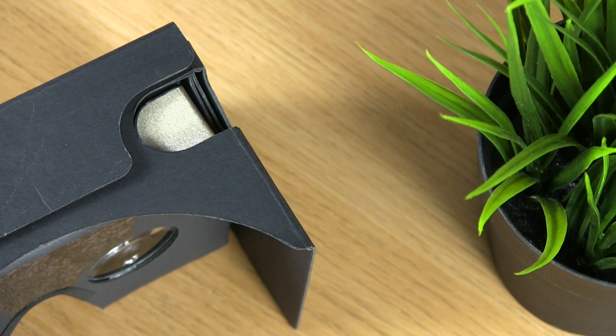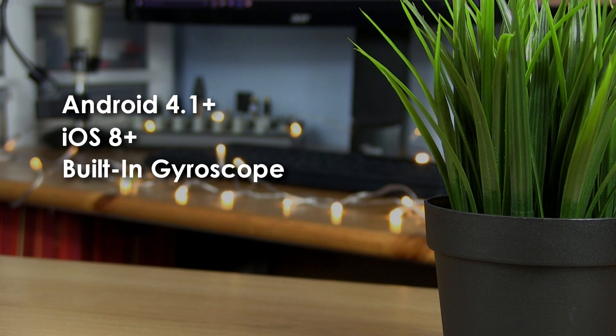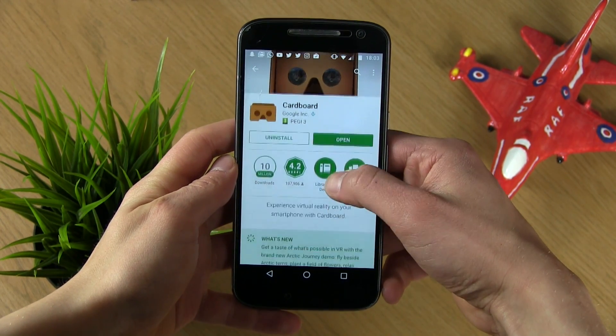Getting your phone set up to work with Google Cardboard is really easy. All you need is an Android device running 4.1 or later, or an iPhone running iOS 8 or later. You're also going to need to make sure that your phone has a gyroscope built in. Next you're going to need to download the Google Cardboard app, which is available for free on both iOS and Android.